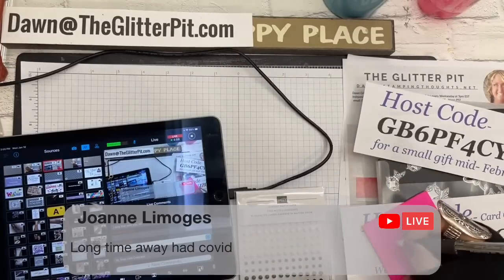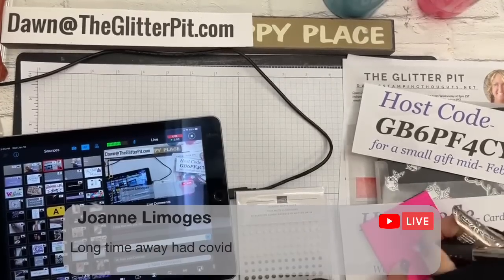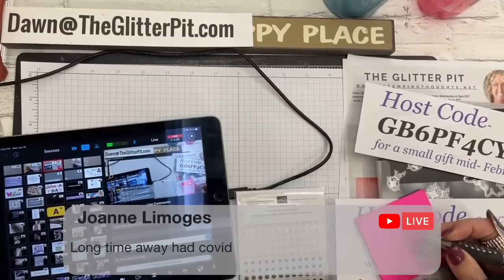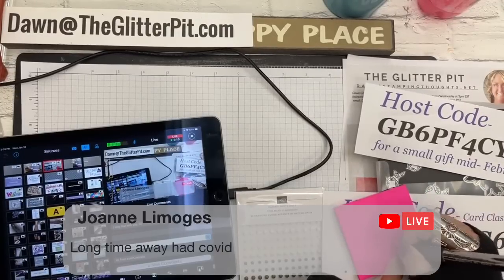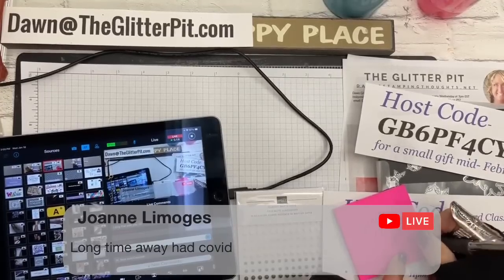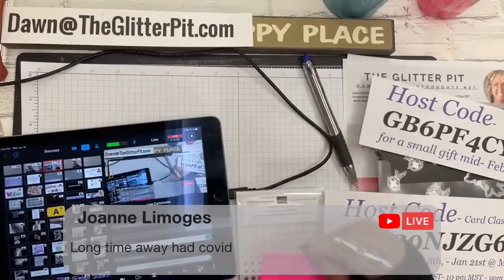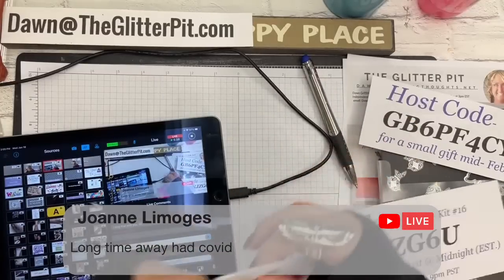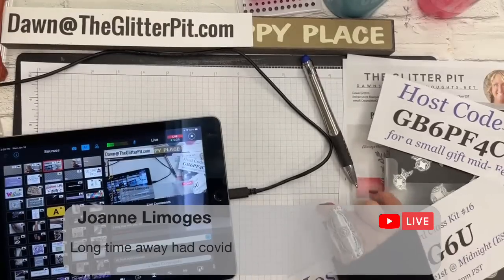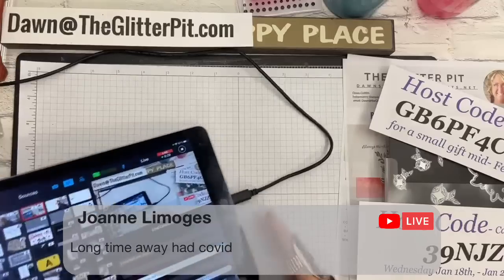Joanne, I got your address — thank you. She is a customer and I will get these sent out to you tomorrow. I'm just going to write 'matte dots' on here so I know that you got them. I'm so sorry you were under the weather — you got the crud! The crud is not fun at all.